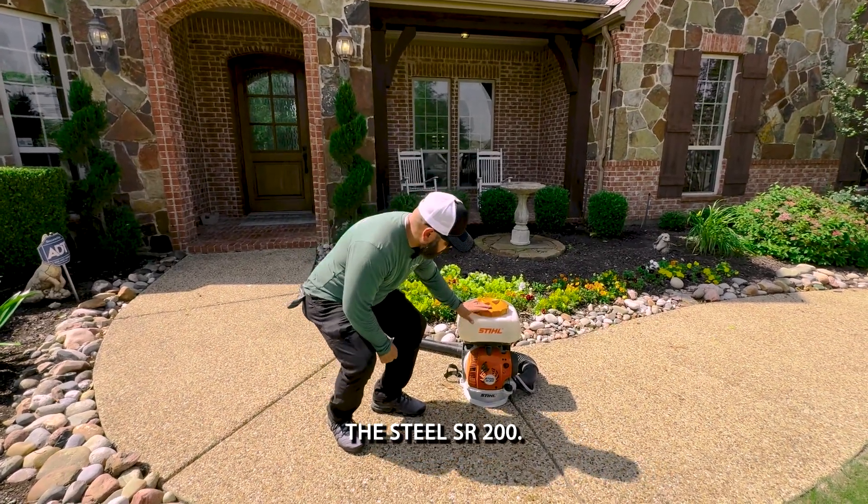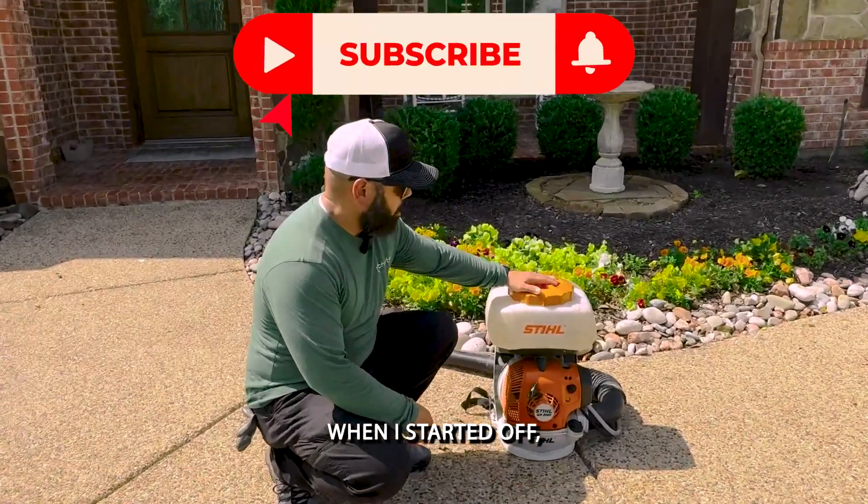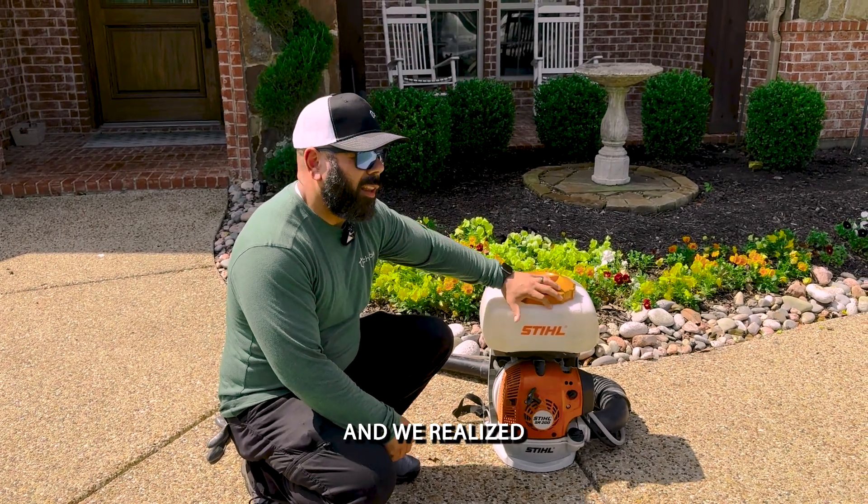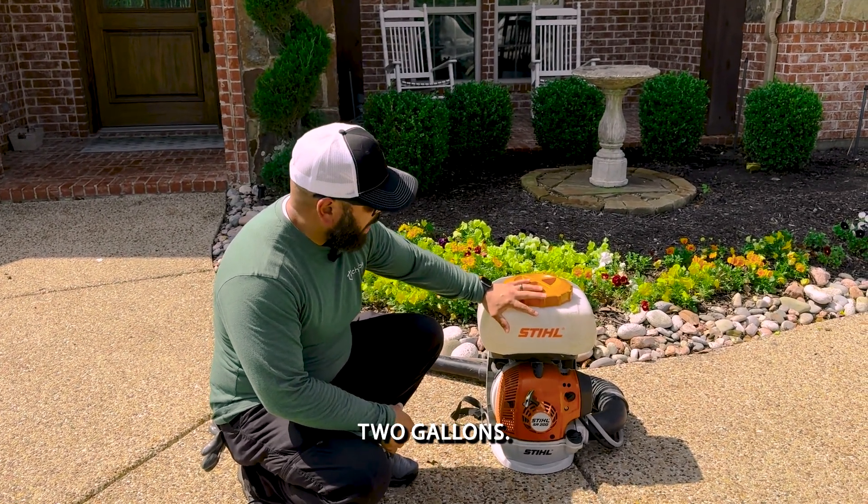What we use here is the Steel SR200. I remember when I started off I was using the 450 — it's a lot bigger and a lot heavier, and we realized we didn't really need that. So this is two gallons.